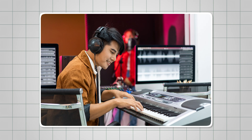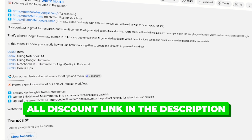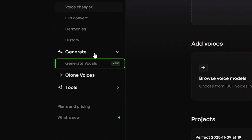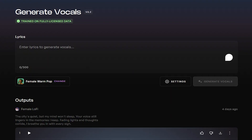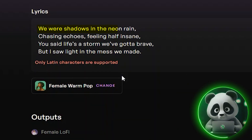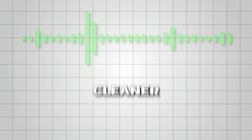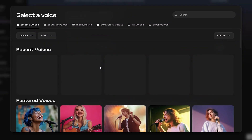You'll find links to all the exclusive discounts in the description below. Once you land on the platform, choose the Vocals Generator option from the left side panel. There you'll see a text box — this is where you type the lyrics you want Kits AI to sing. Just make sure your lyrics use Latin characters, since that's the only format the tool supports right now. I'd suggest starting with a shorter verse instead of an entire song, because shorter lyrics tend to generate cleaner, higher quality vocals.